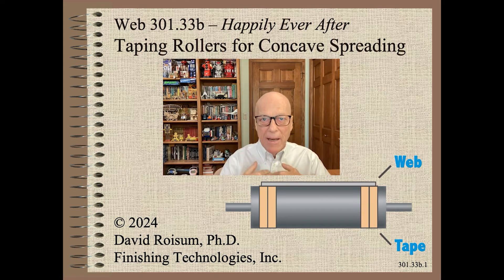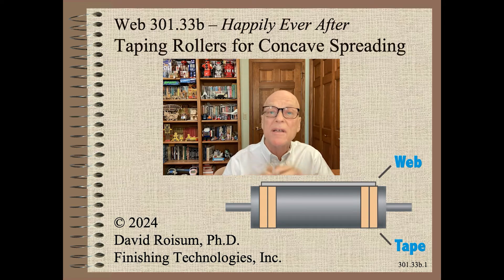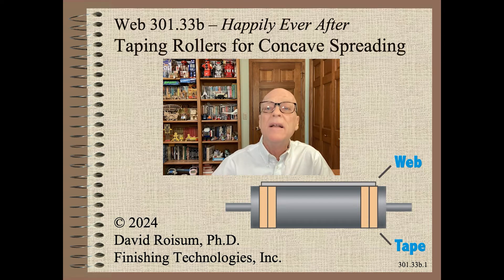Welcome to Web Handling. My name is Dave Roysom. I am super excited to continue our new series titled Happily Ever After. In this show, I share how to fix a common type of wrinkling with nothing more than a roll of masking tape to simulate a concave spreader roller.